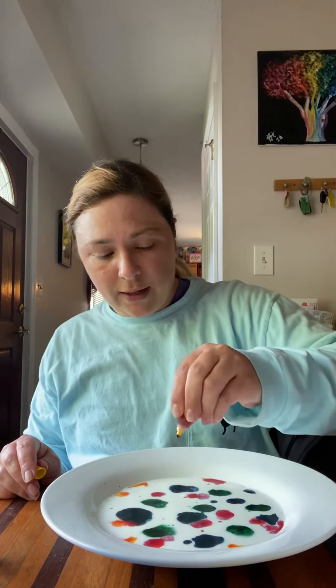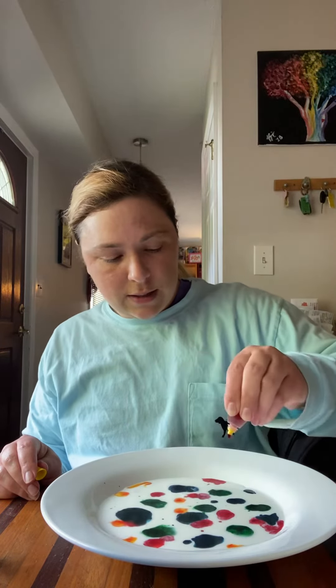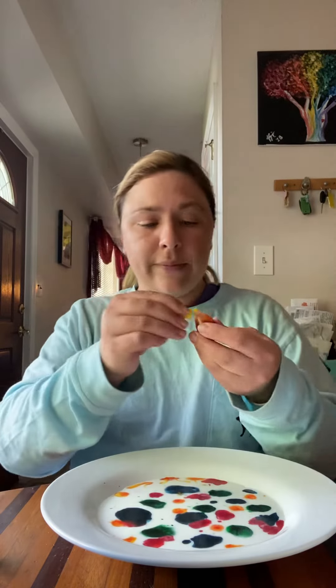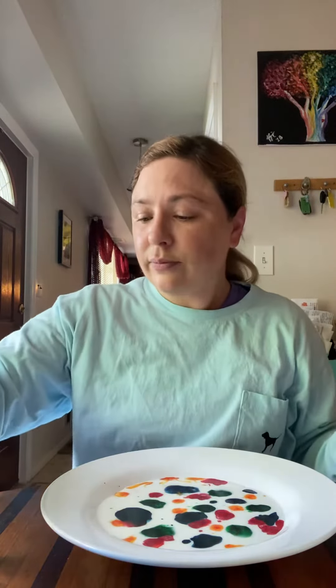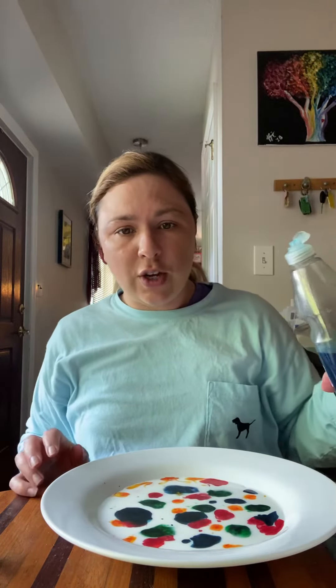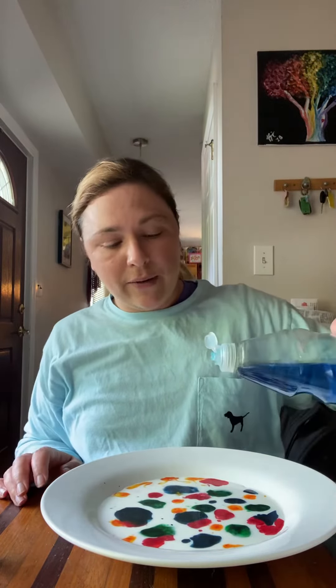It already kind of looks like a picture, doesn't it? Pretty. Now, what I want to do is take the dish soap and add a little bit right to the middle.